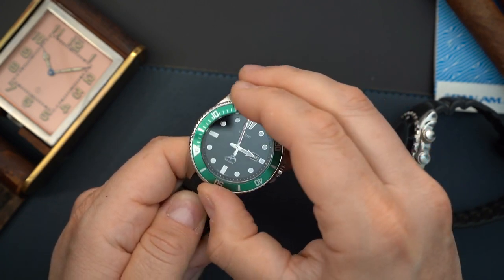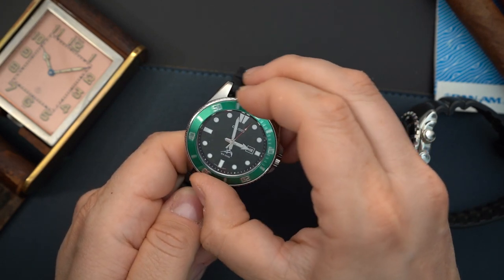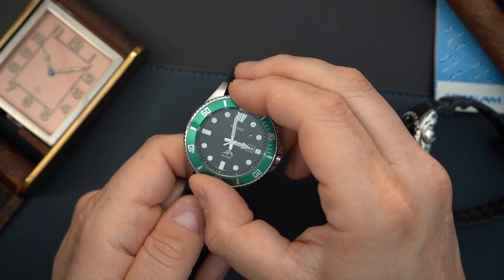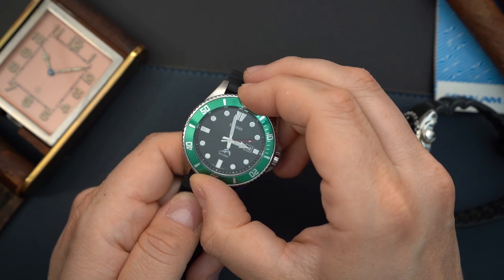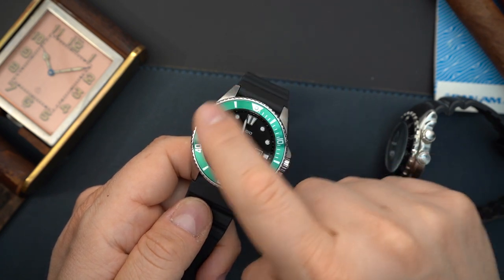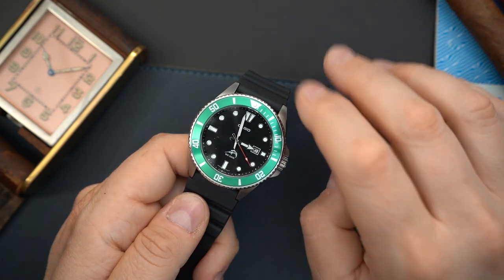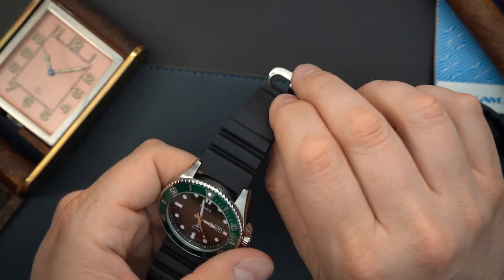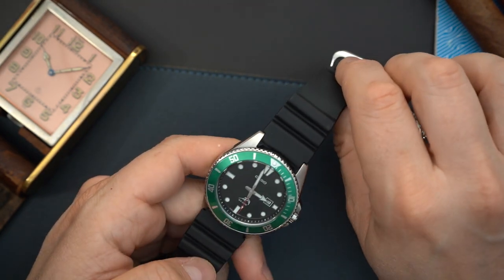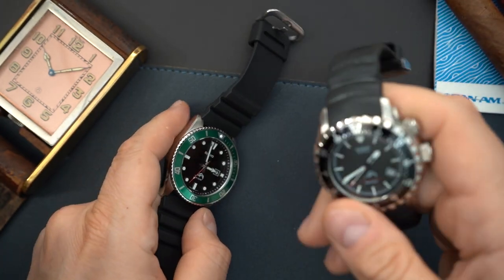The bezel action on this watch isn't bad at all — I'm actually impressed with it. There is a little bit of wobble and the bezel is printed, so it will scratch and age with time. You also have a flat mineral crystal which will scratch over time. There's a rubber strap that extends over the lugs a little bit — not sure I love that look — but really not that bad.